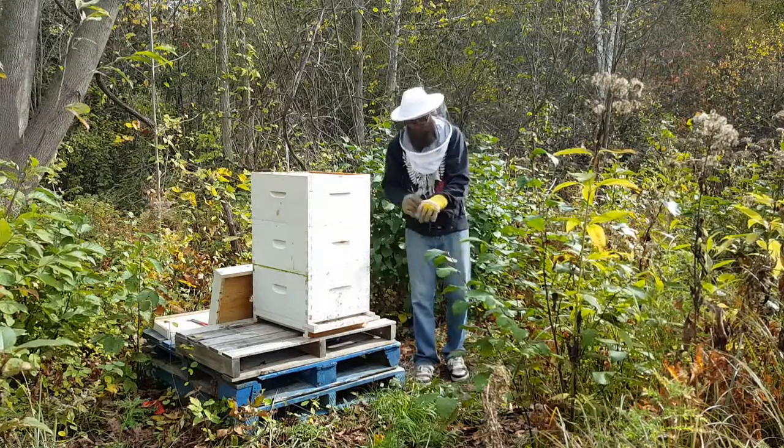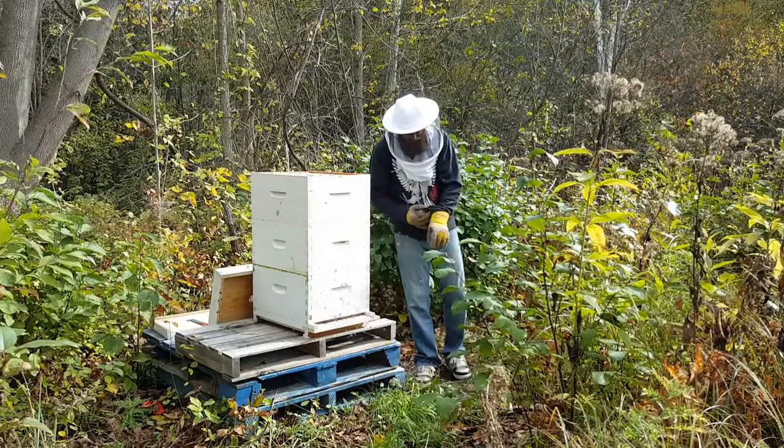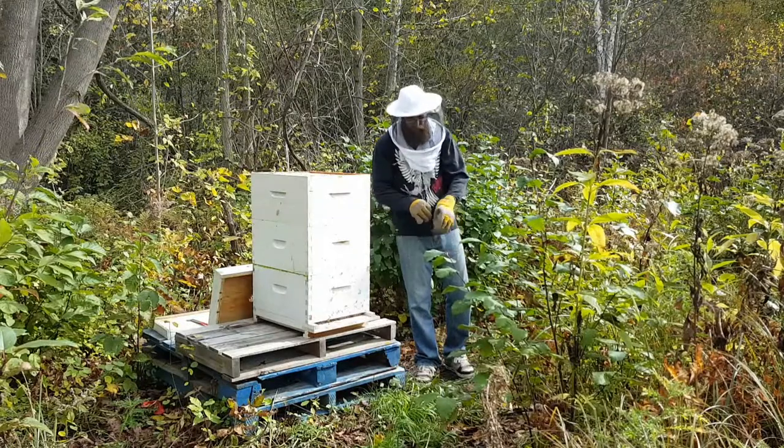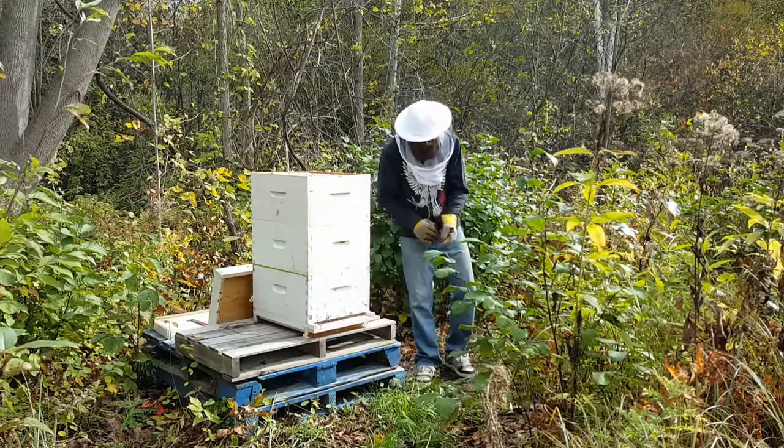I don't know if maybe it's just a fall thing in general, due to the fact that there's not really much for them to go out and graze on. So maybe they're just a little more protective.